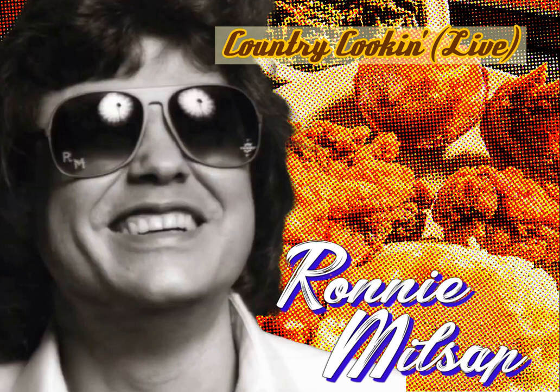What we need here is a dash of hot-boiling steel guitar. He's from Tulsa, Oklahoma. How about it for Dickie Overby!